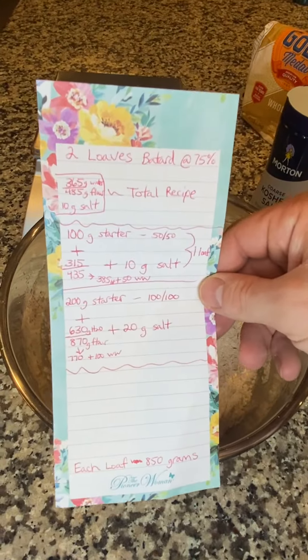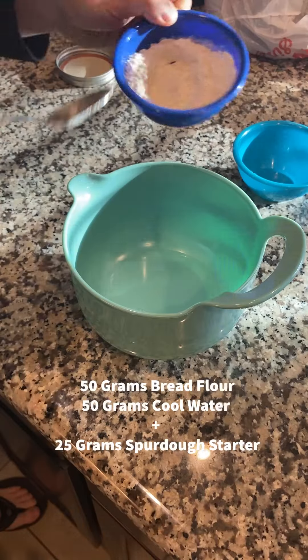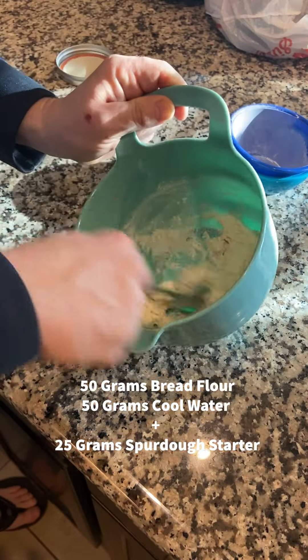This is a sourdough bread recipe that you can work over the course of a couple days and don't have to dedicate an entire day. This is why I call it a nine-to-five recipe — make it work with what you got.